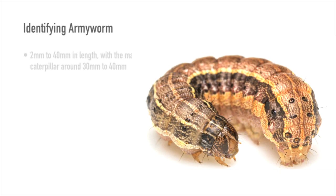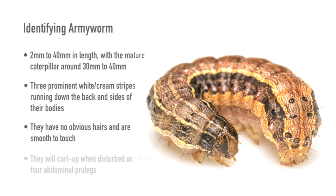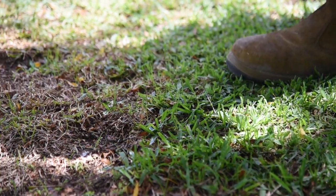They are 2 to 40 millimeters in length, with the mature caterpillar around 30 to 40 millimeters. They have three prominent white or cream stripes running down the back and sides of their bodies. They have no obvious hairs and are smooth to touch. They will curl up when disturbed, and they have four abdominal pro-legs.